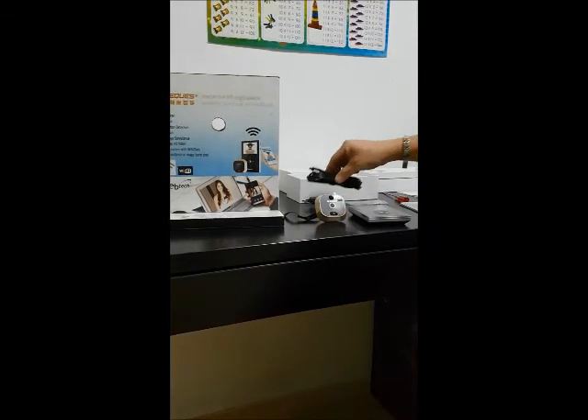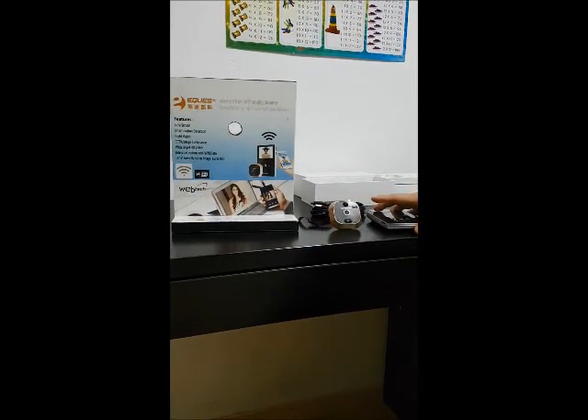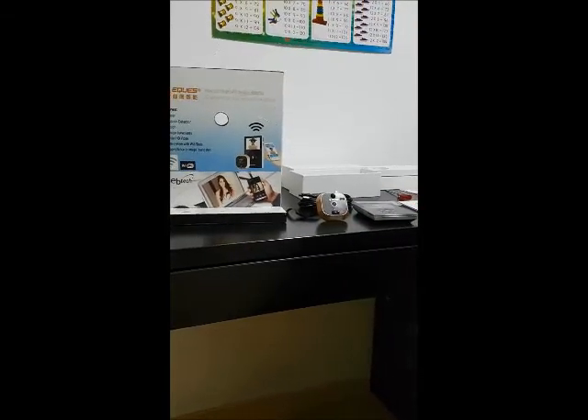That's all the equipment: the charger, the USB cable, 4 screws, the front viewer, the back display, and the user manual.